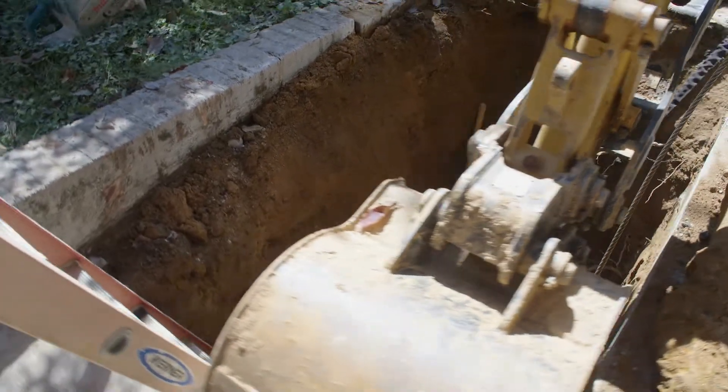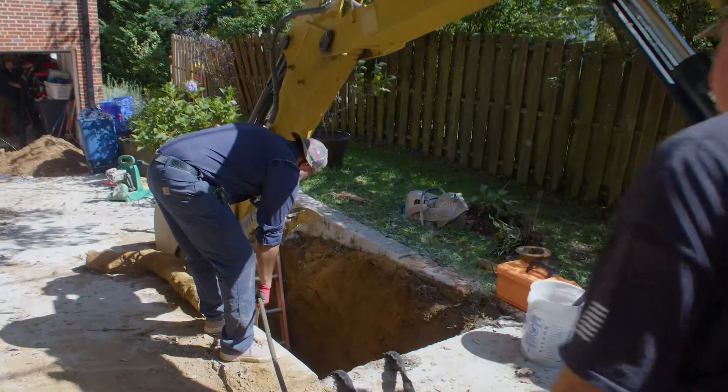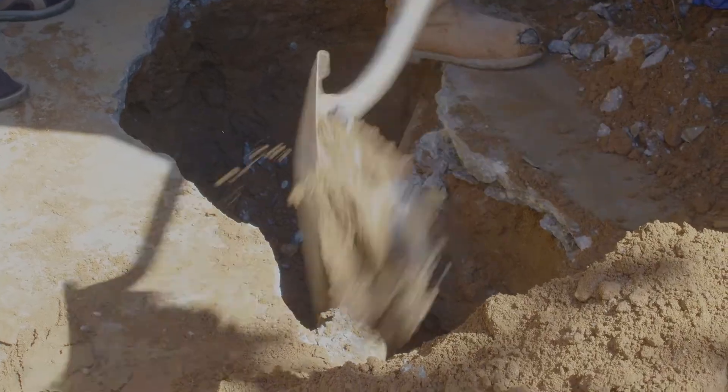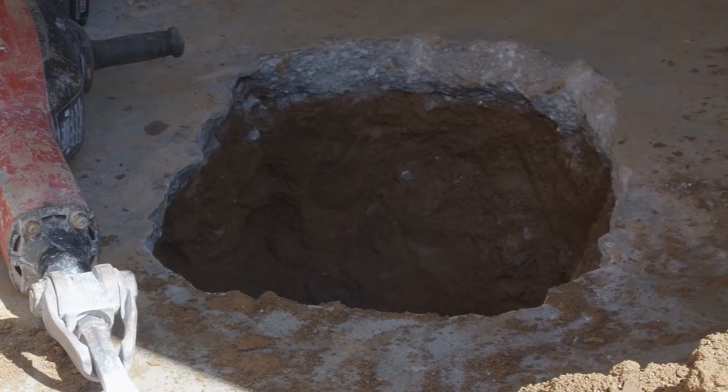Once we've located the first hole at the property line, that'll allow us access to the sewer line to then run a cable system from the exterior to the interior. The second location would be interior of the house where the sewer line comes up through the concrete. At that place, we would have to open up the floor just slightly around it to gain access to the interior portion of the sewer.